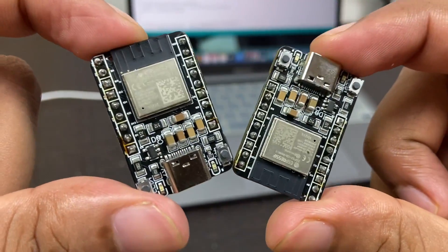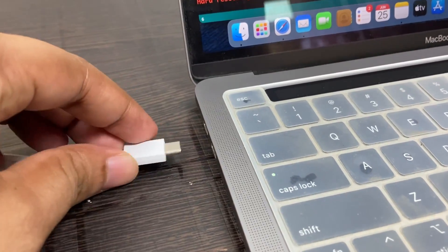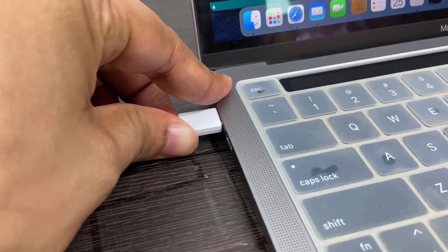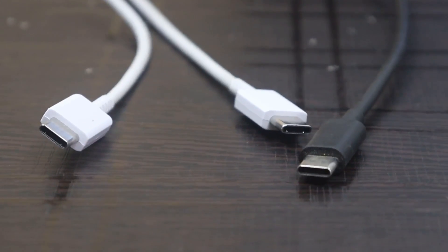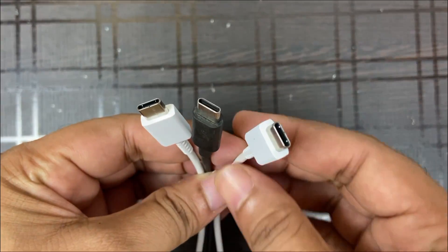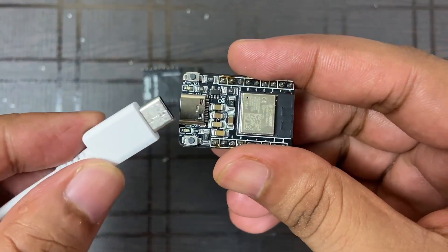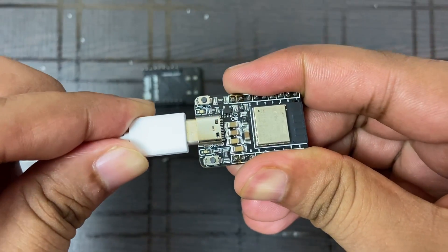Now I'm going to test this ESP32C3 mini board by uploading some example codes. For connecting this ESP32C3 mini board with your computer, use any USB Type-C data cable — not one that is only used for charging. You can use any smartphone USB Type-C cable. Here I'm using my smartphone USB data cable to connect to my computer.